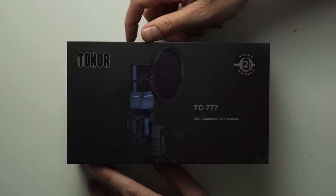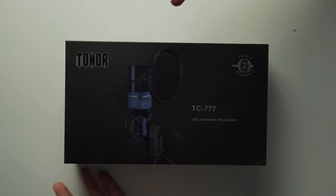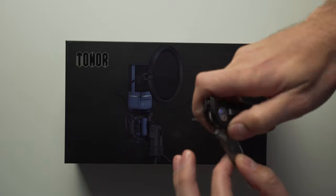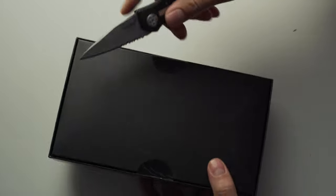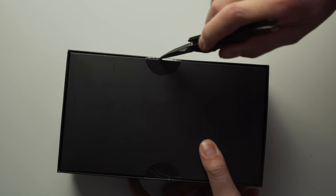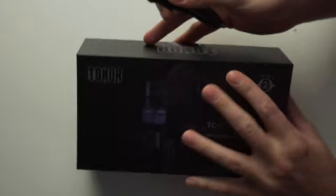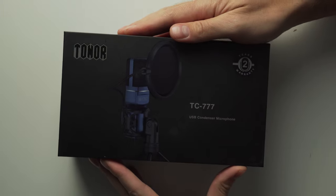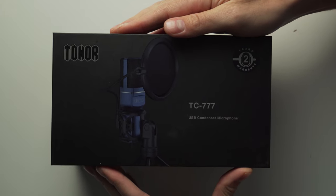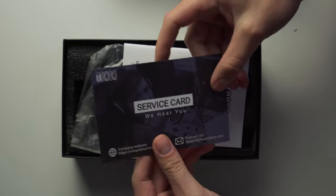Let's take a look at what's in the box for the Tonor TC-777. The box is actually a little smaller than I expected. Let me grab a knife, cut it open, flip it back over, and get this unboxing started — there we go, it should just slide right off.